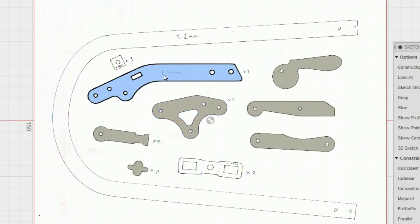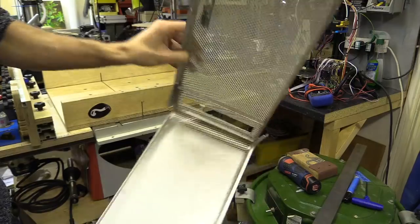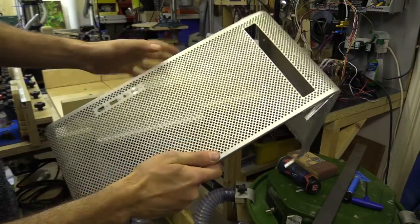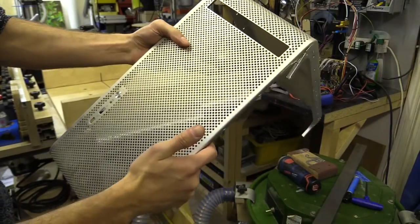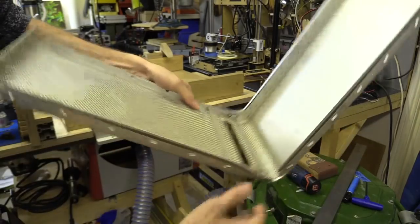You can use Fusion 360 to create toolpaths but since I already know one software I'm not going to learn another. I've got a piece of aluminium from an Apple computer — it gets to a point where the material becomes more valuable than the machine, so I might as well use it to make a fretsaw.